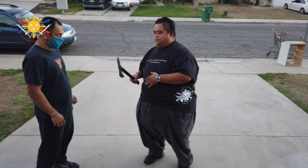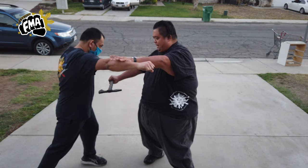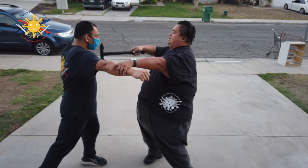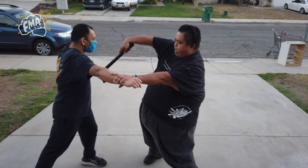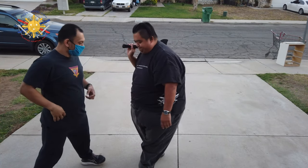So when he punches, I slice, slice — but I'm not going to slice all the way through. Instead, I turn and come up into his jugular and rip that out. I know it's gruesome, but: slice, slice, up this way — boom — and rip out that way. Now let's go to the other side.